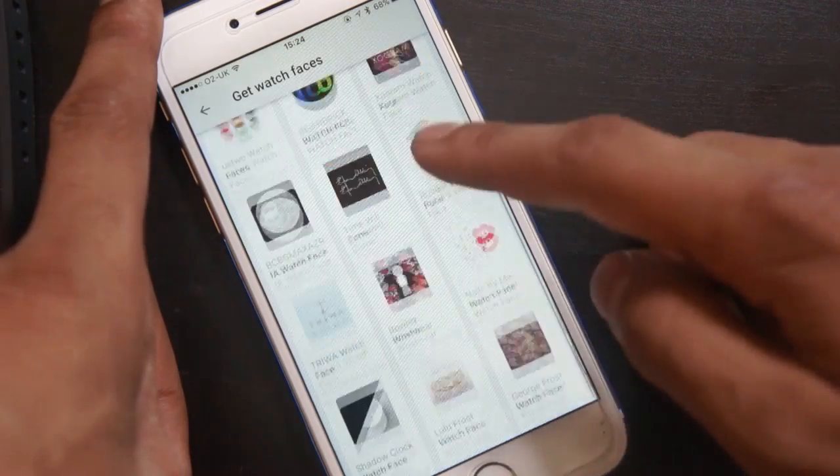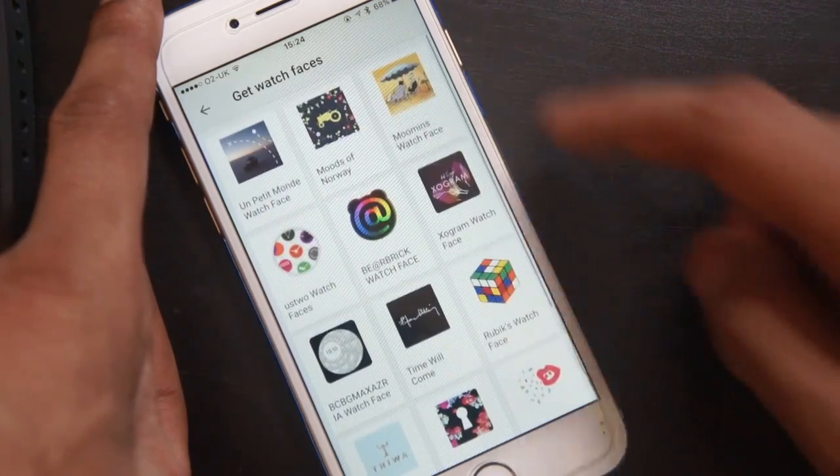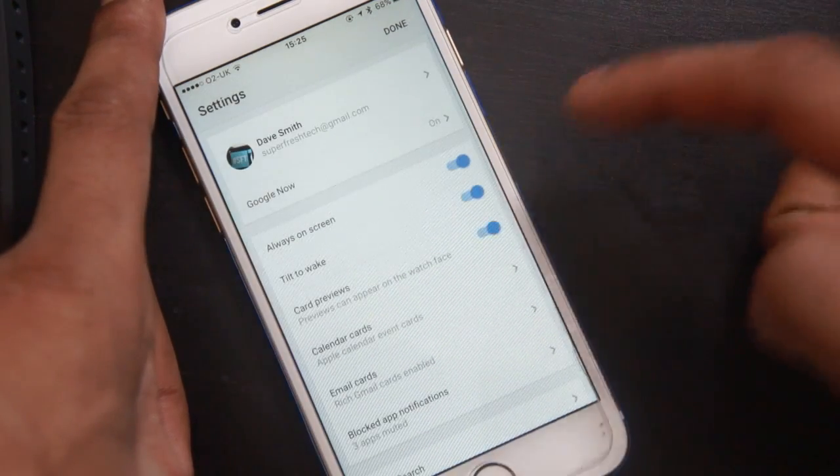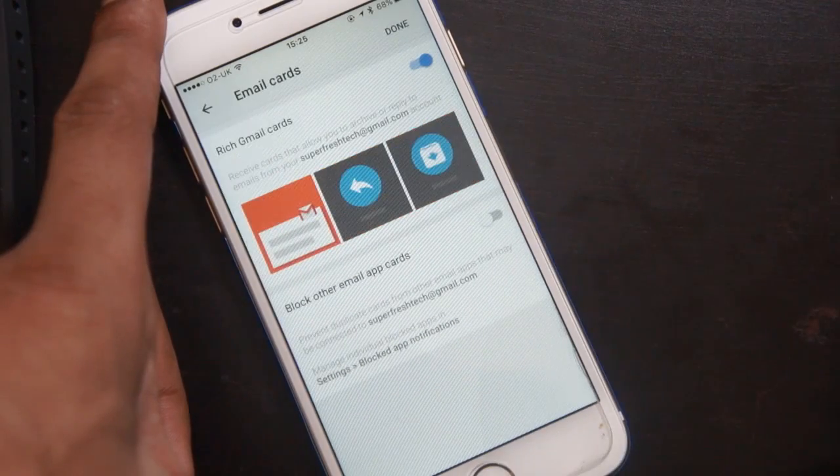From the iPhone app you also have the option to change watch faces and download new ones as well. Something which is kind of cool: when you open a notification on your watch, it will actually open up on your iOS device in the browser.